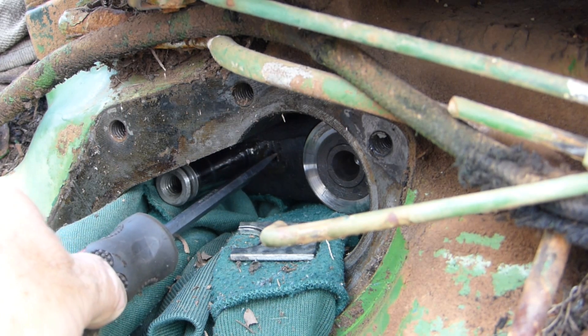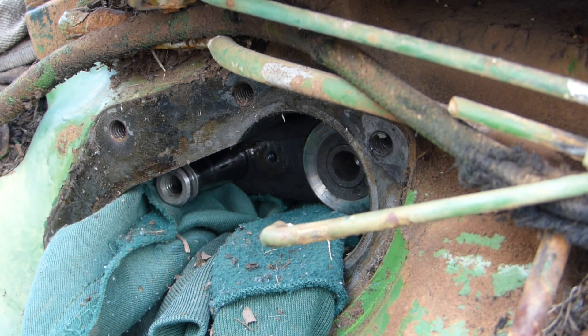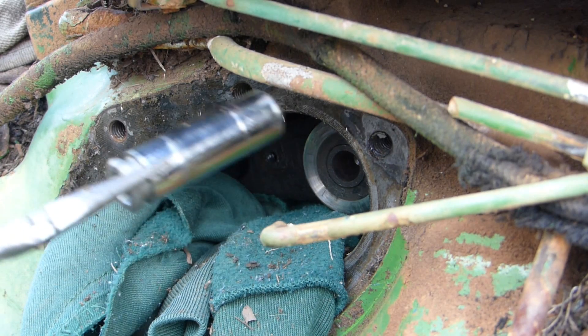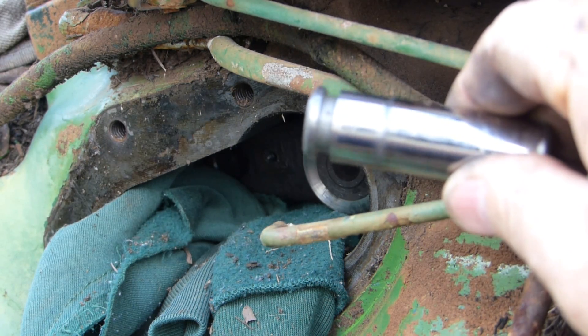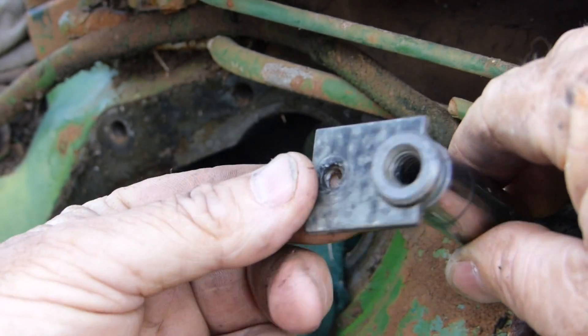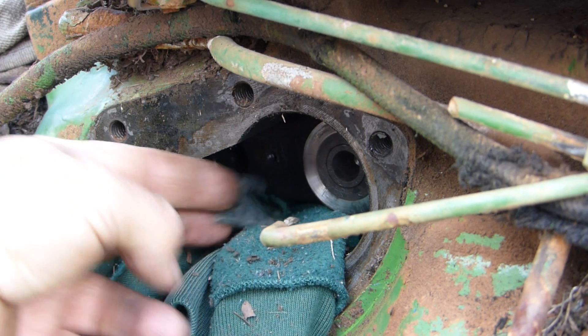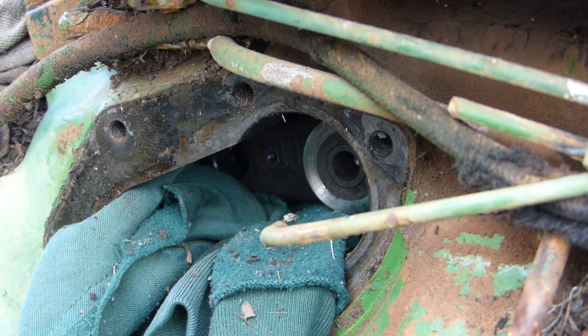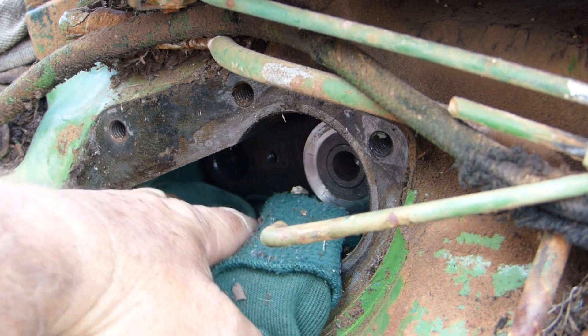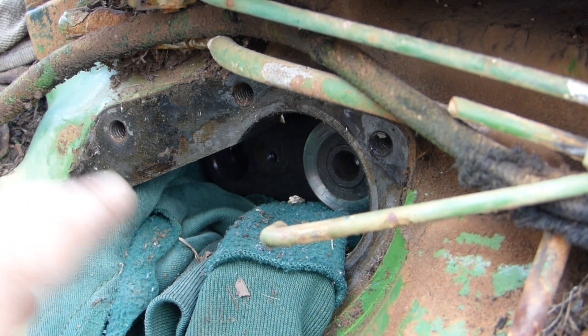We've undone the screw and taken this tab washer off — the tab washer holds the pin in. You can then reach in with a pair of pointy pliers and take the pin out. This little tab washer sits on the pin and keeps it from coming out. This is also the reason you put the rag in here: when you undo the bolt and this lock tab, it's very easy to drop it down the bottom. It will go down the hole, sit on top of your high-low, and a magnet often won't retrieve it. A piece of rag is good insurance.